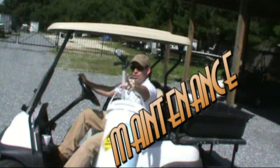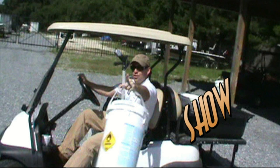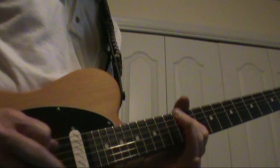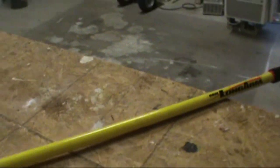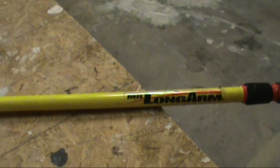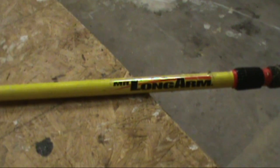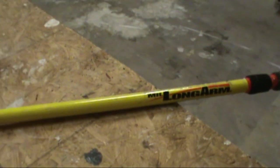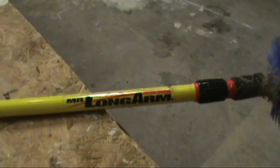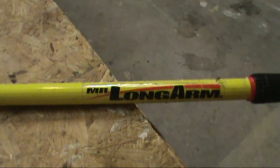Welcome to the Dirty Maintenance Show. Today I wanted to share a cool tool that I like to use to keep the cobwebs and annoying spider eggs off the building, to give the residents a spider-free existence and keep the breezeways looking fresh. It's called Mr. Longarm.